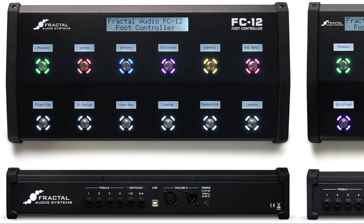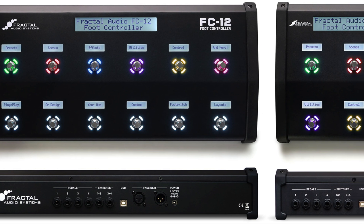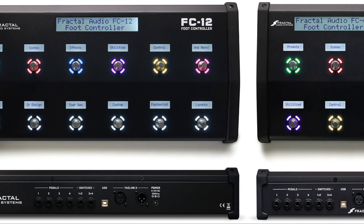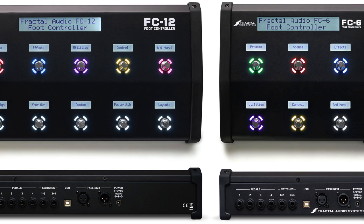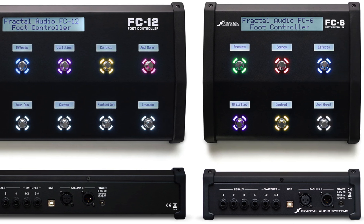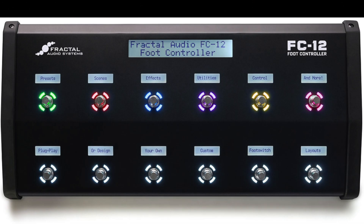You might be telling yourself that there is more flexibility with the FC-12, and that's true. But the FC-12 is almost twice as wide as the FC-6, weighs four pounds more, and costs quite a bit more. Both units have their pluses and minuses. If stage space is at a minimum, your budget is small, or you only use a few presets and effects, go for the FC-6. If you have lots of room, deep pockets, or a more elaborate setup, spring for the FC-12.